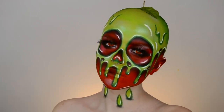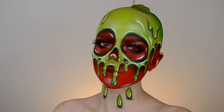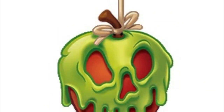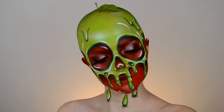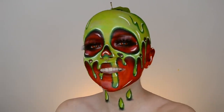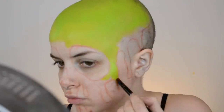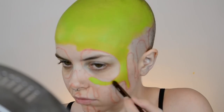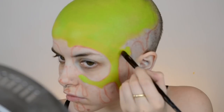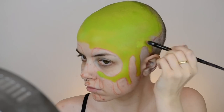Hey guys, welcome back to my channel. I feel like my tutorials are getting weirder by the day. Anyways, I created this poison apple look on Instagram and a bunch of you wanted to see how I did it. That was the image that inspired me. I was also obviously inspired by Snow White, and I had a bunch of people requesting me to do this look, so I'm just gonna take you guys along and show you how I turned my head into a poison apple.